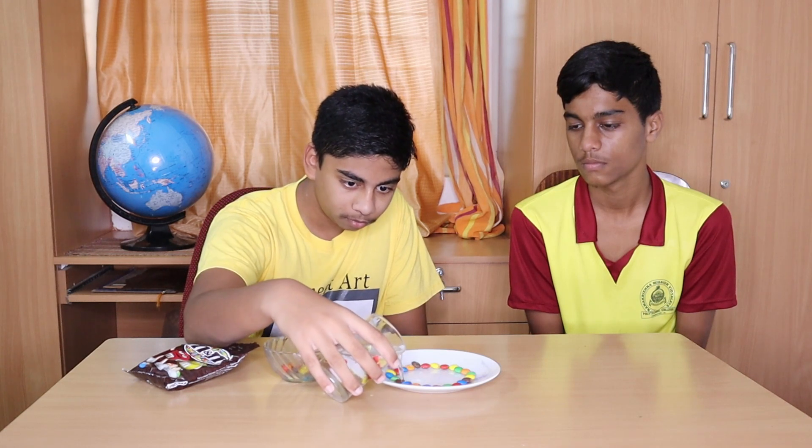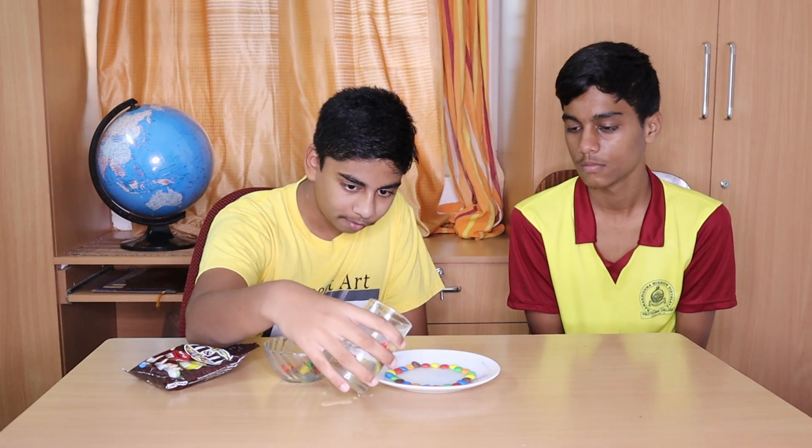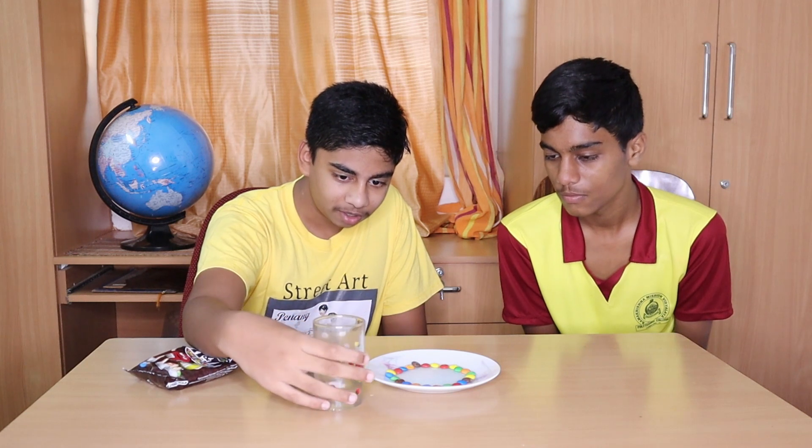Next we pour water onto the plate. Gently does it now. And now we wait for the magic to happen.